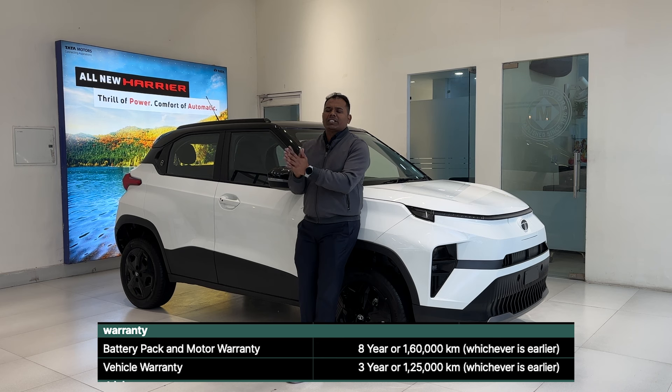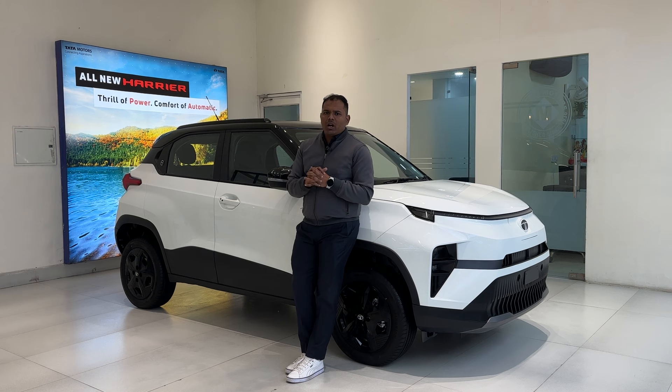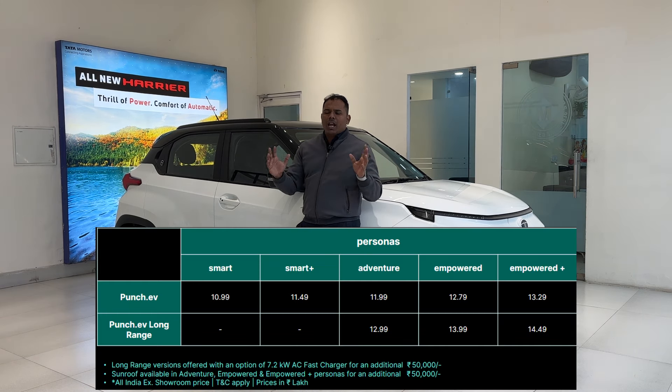For warranty, the battery pack comes with a standard warranty of 8 years or 1,60,000 kilometers, while the vehicle itself gets a standard warranty of 3 years or 1,00,000 kilometers.